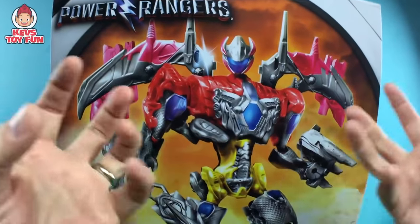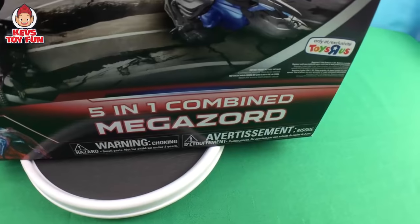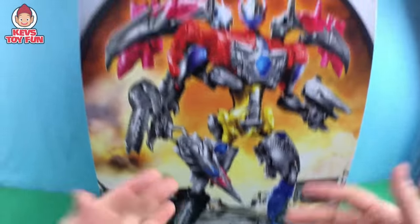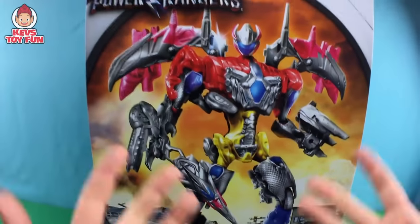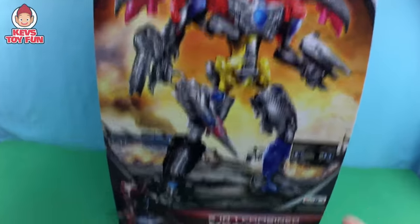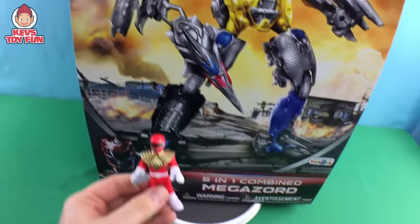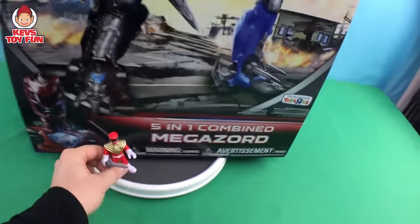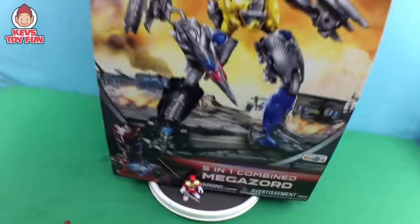Okay buddy. Like I said, this is the Power Rangers five-in-one combined Megazord, exclusively from Toys R Us. The only place you're going to find it. This thing goes for a hundred dollars. This is from the new Power Rangers movie, buddy. So excited. And to give you some scale of this bad boy, here is an Imagine X Power Rangers figure. Here's a Red Ranger. Here is how big this sucker is.